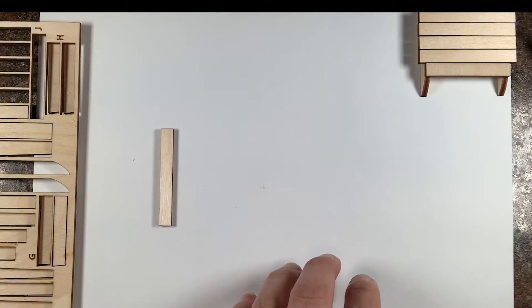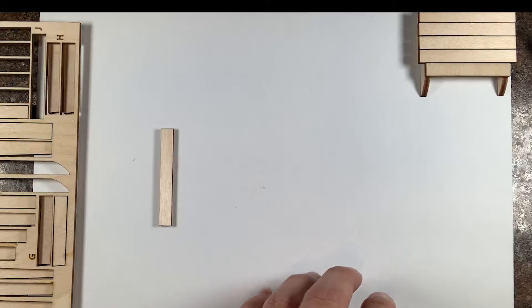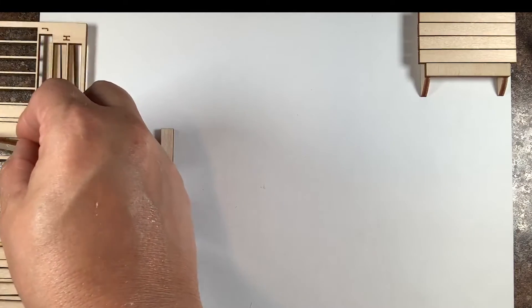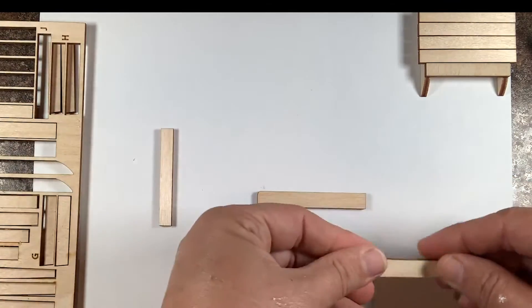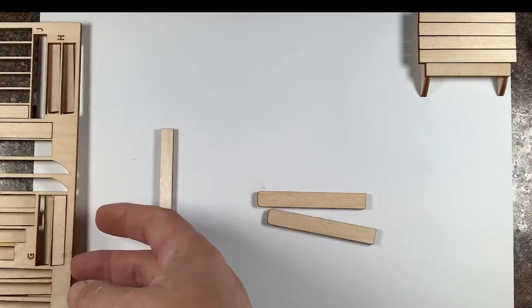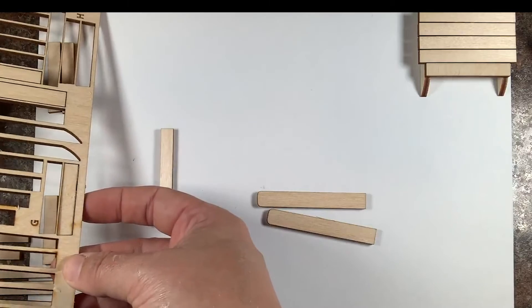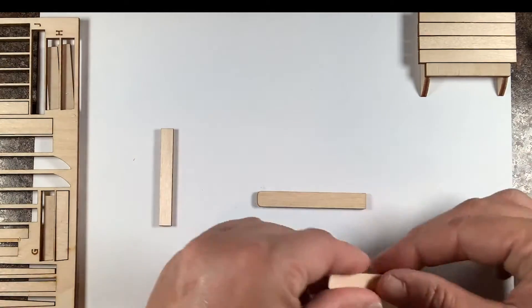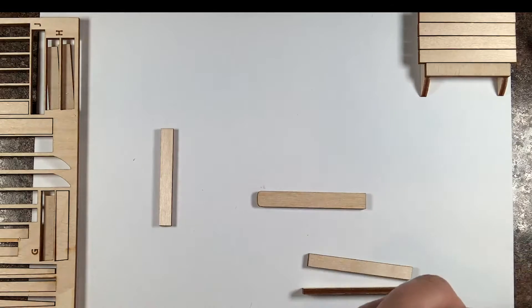Next we are going to work on the arms. You're going to want piece E, which is the armrest, and F, which is the arm chair support. There are two of each. You can tell the armrest by the way one end is curved.